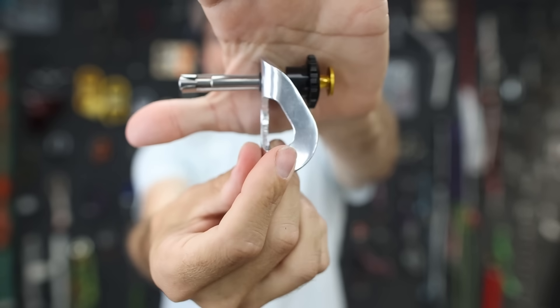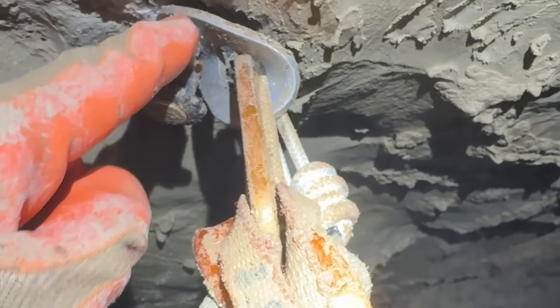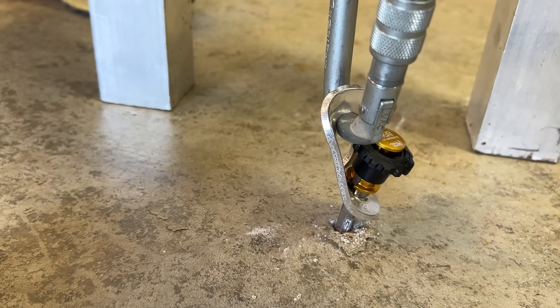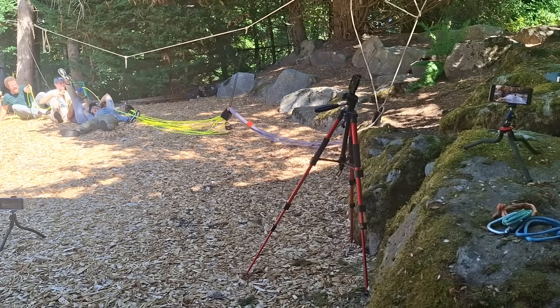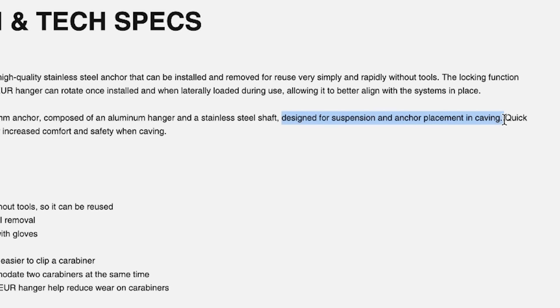This is a tiny removable bolt and I'm not quite sure what Petzl intends for this to be used as, but I definitely know how they don't want you to use it. We used it in a cave to explore a new lead. Petzl's product page says it's for suspension and anchor placement in caving, but I have yet to see people actually use it for that — they're all lead climbing on these things, and I want to know if that's dangerous.